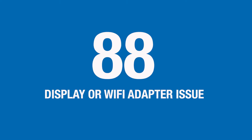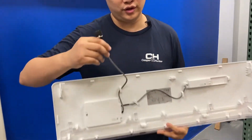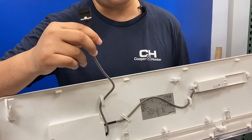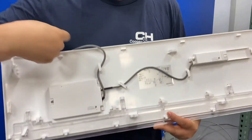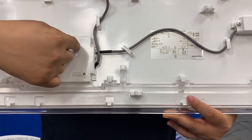If your unit is showing a solid non-flashing 88, it's one of two things: either the connection point to the indoor main control board is not seated properly, or the WiFi dongle adapter is not seated properly onto the display board.